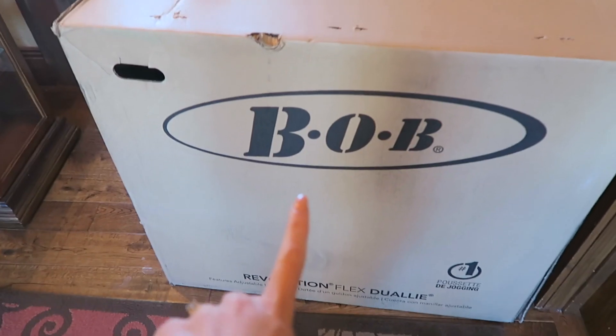Hey guys, welcome back to my channel. I am so excited to start off the vlog by sharing with you guys what I just got in the mail. This has been something on my dream wish list for at least the past six months. Definitely something we needed and I cannot wait to unbox it. Can we open it now? Yes, we can open it now. I'm so excited.